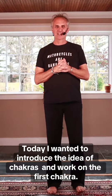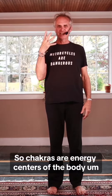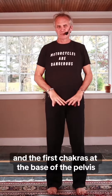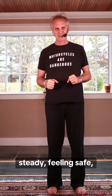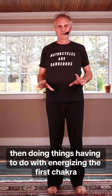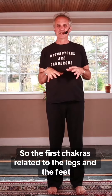Today I wanted to introduce the idea of chakras and work on the first chakra. Chakras are energy centers of the body in yoga that relate to different aspects of the self. The first chakra is at the base of the pelvis and it's related to being grounded, steady, and feeling safe. When you don't feel that way — which happens to everybody — energizing the first chakra can help. The first chakra is related to the legs and the feet.